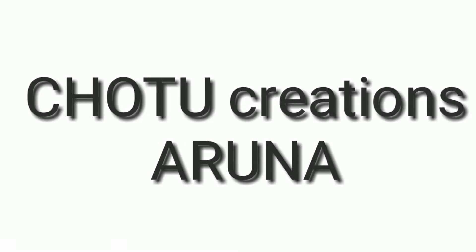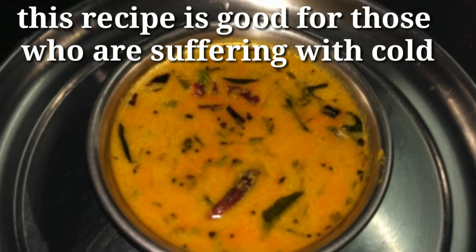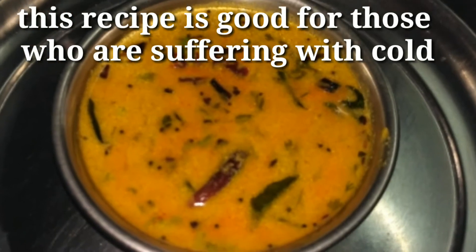Hi friends, welcome back to Chottu Creations. I am going to share this recipe in the next video.